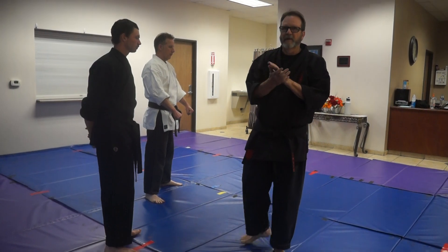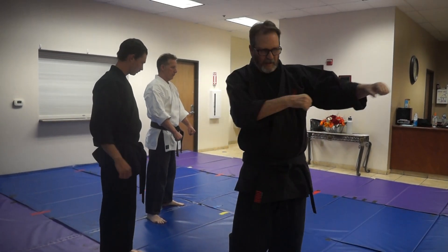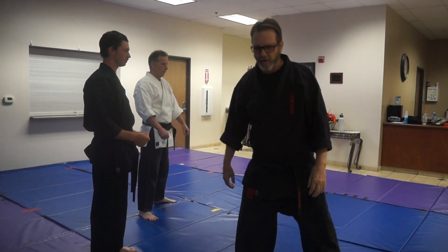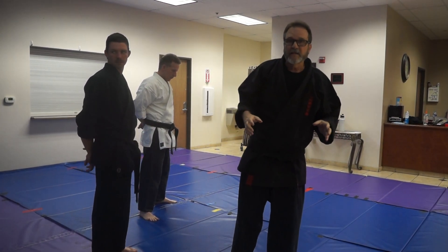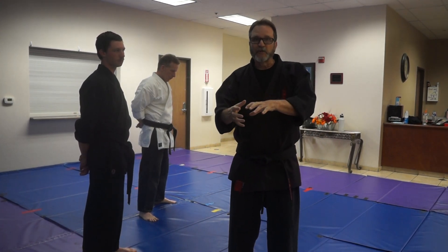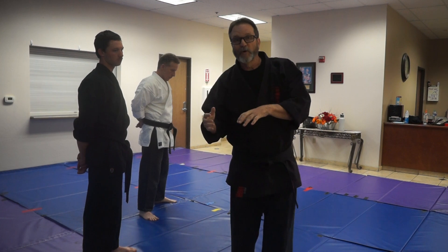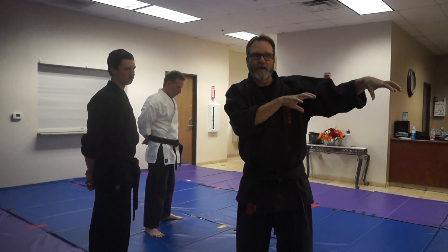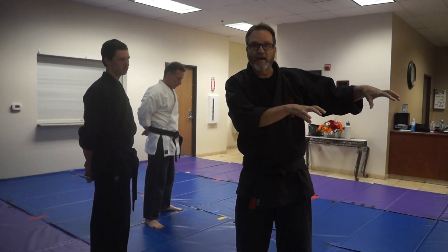We're going to talk a little bit about the bongkai from the hunch, which is the double punch — we call it double punch. Every once in a while you get lucky and on the web someone puts a picture of the Motobu Choki doing this technique. From examination of that, you can realize what the real bongkai for that move is.